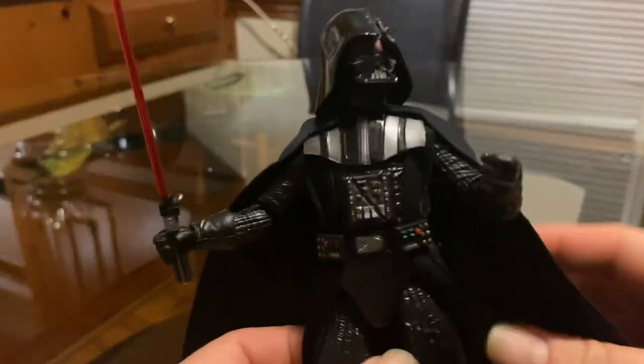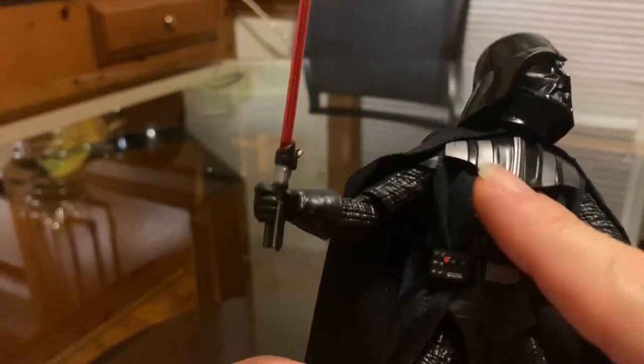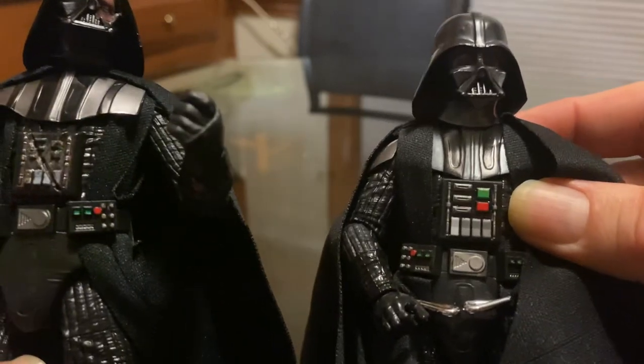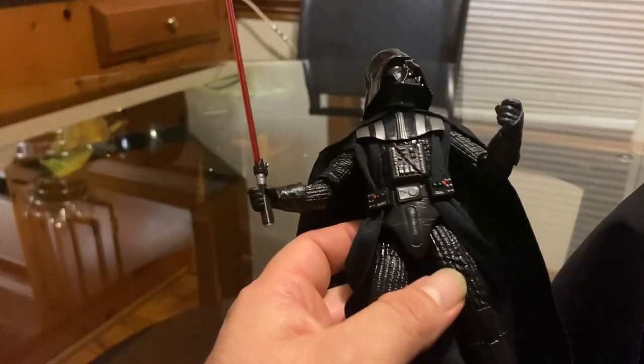Anyway, this figure is pretty much just another Darth Vader figure with broken little pieces — for example, his chest plate here has a slash — and nothing lighting up like this one.